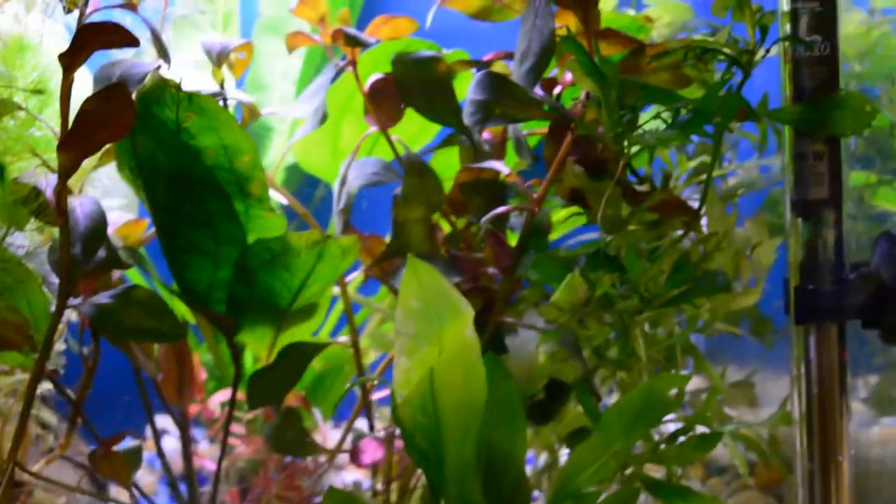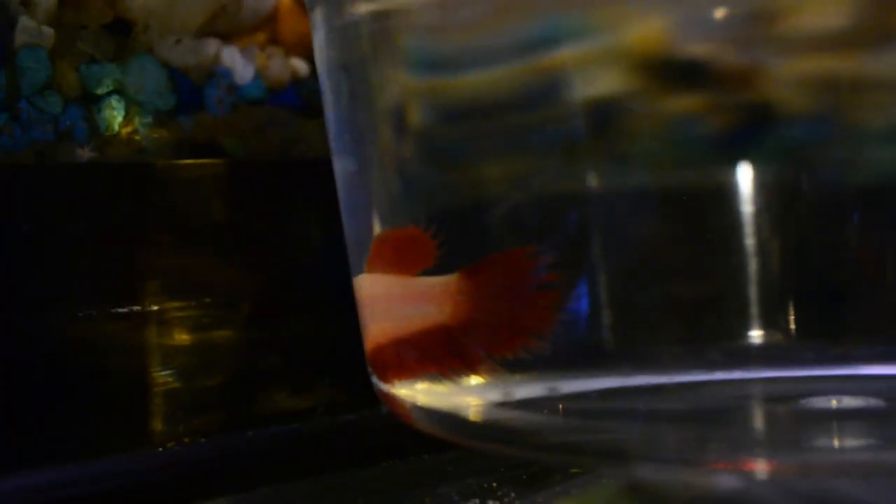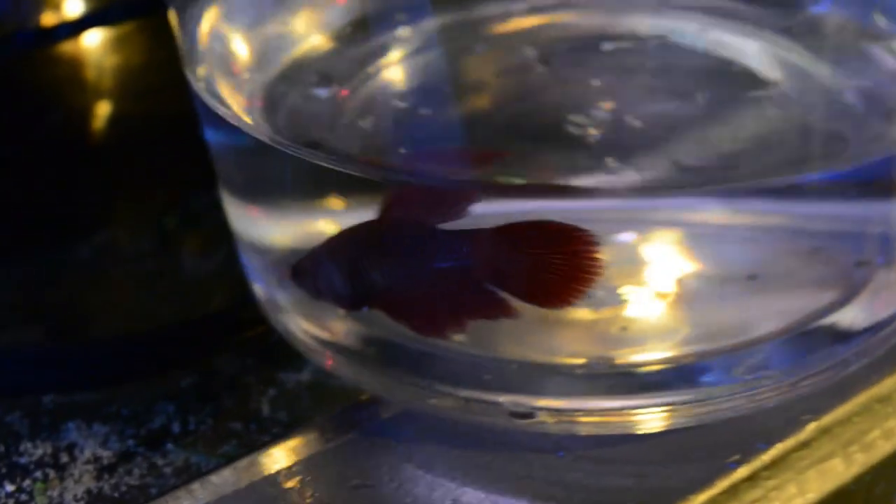Let me get them all set up. I'll just show them each to you real quick. Here's one of the Crown Tails — it's pretty hard to see them in here. I almost spilled them all! This is a red one; there's two red ones that are like identical.